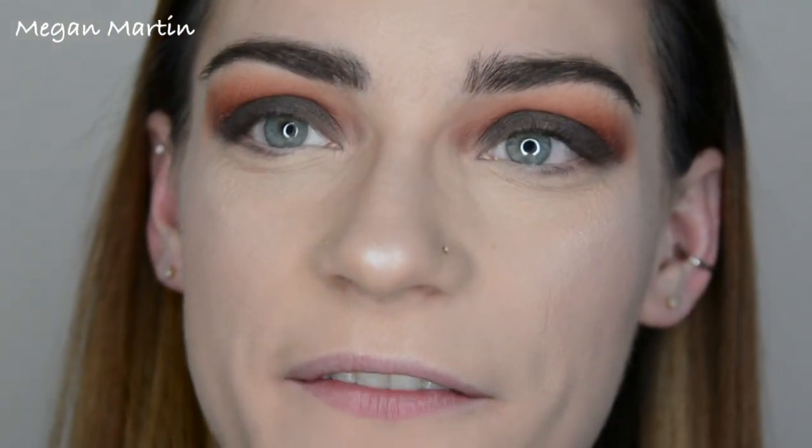All right, so now the rest of our face is done. I'm going to go back in with that gray shade and I'm going to line my waterline.